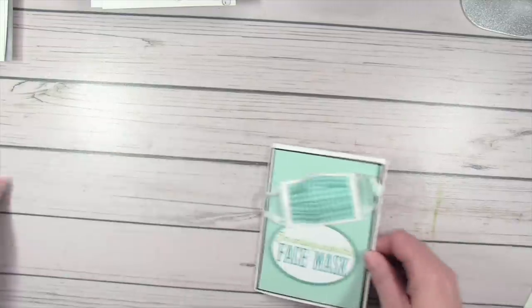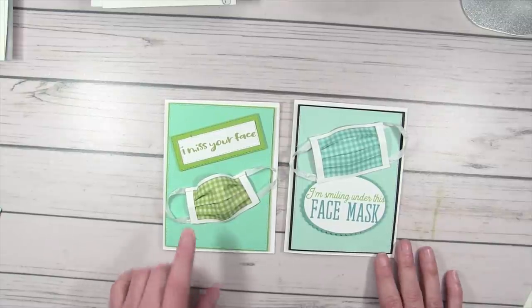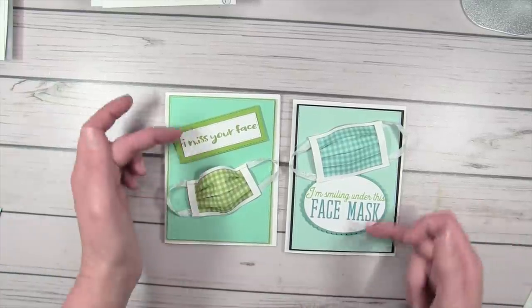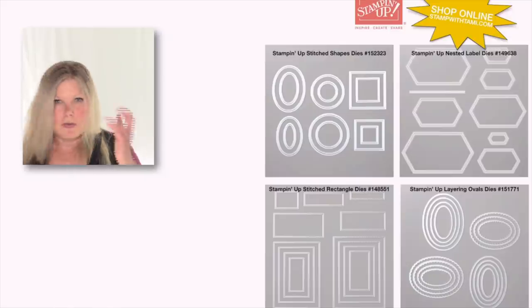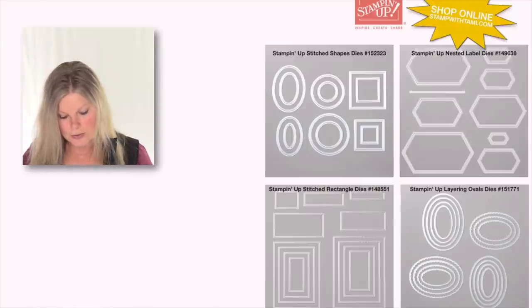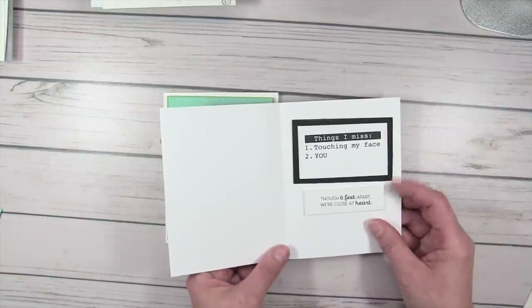Now we're going to make the mask cards — these are the ones I absolutely loved. I credited the mask design on the resource page. I used layering ovals to cut out the 'I'm smiling under this mask' piece, and the stitched rectangles for 'I Miss Your Face.' Any designer paper will do — I used the Brights collection from Stampin' Up. Taking the simply scored tool, you're going to score on the short side. The scoring measurements are on the free PDF: every half inch and then an eighth inch over that.